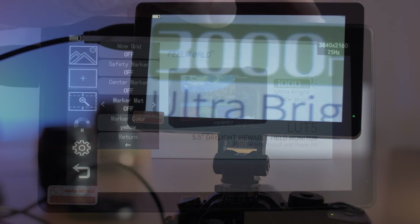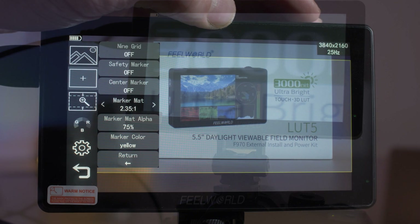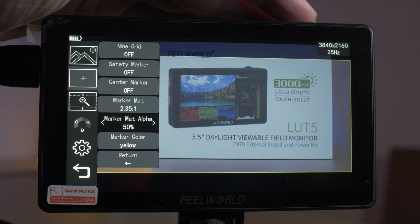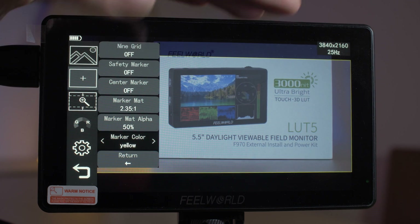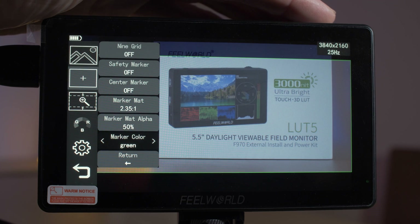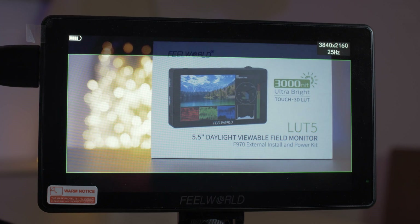Another feature I really like is the various mattes and markers. You've got a whole array of these in the menu and you can even change the transparency of the mattes and overlays, so you can really set this monitor up how you like it for your filming scenarios.